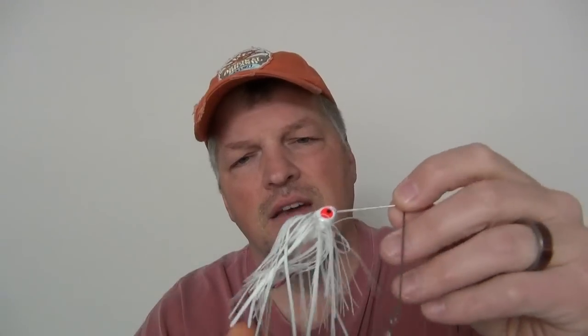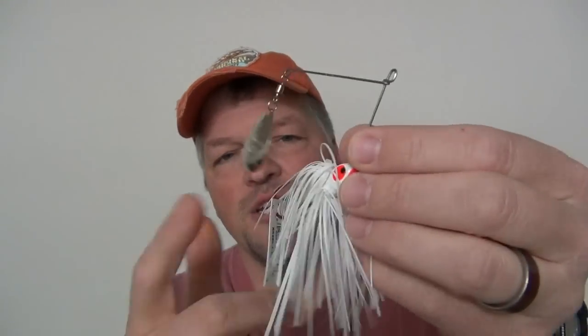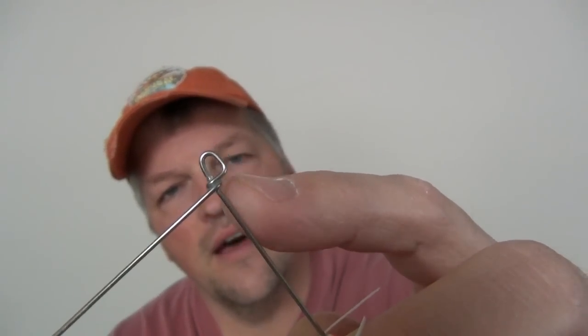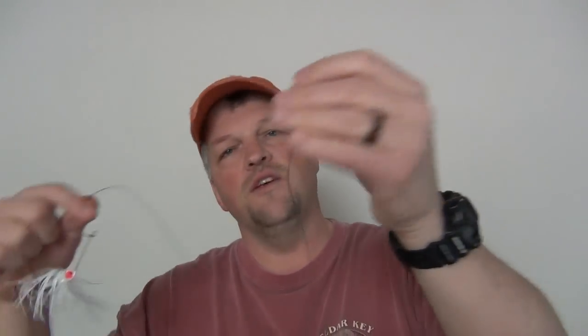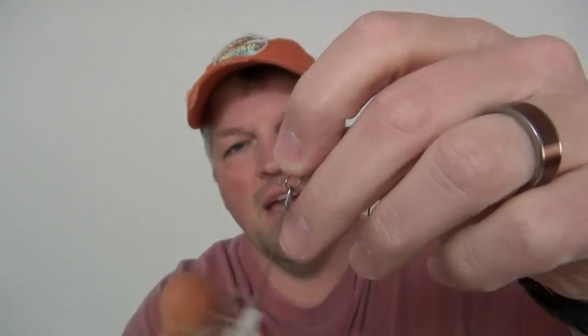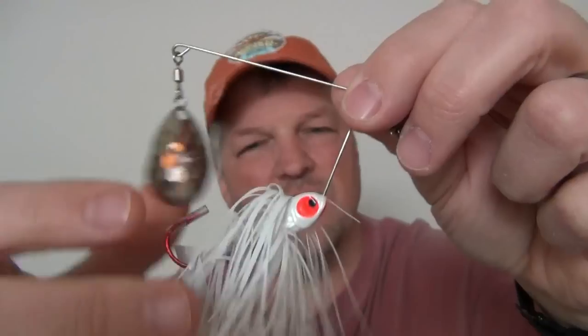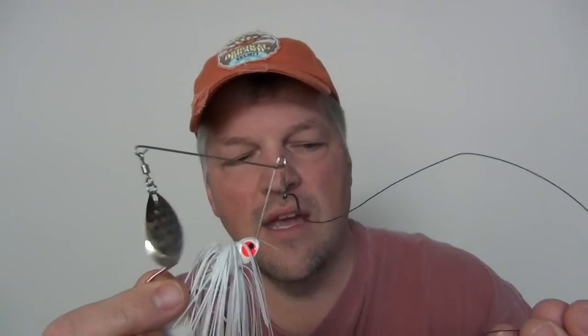First thing we're going to talk about is the lure. This is a pretty inexpensive one I bought at Sportsman's Warehouse — it's a half-ounce spinning lure. The important thing to note about this lure is the connection right where the eyelet is, because we're going to use a steel leader. This one is an 18-inch steel leader, 20-pound test. If you get a lure that doesn't have this connection, your leader will slide up and down and cause it to be fouled.